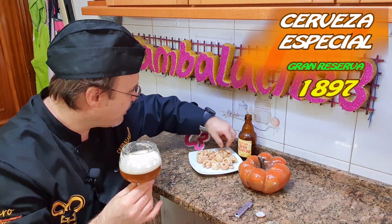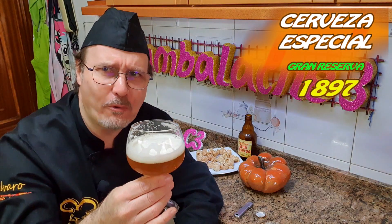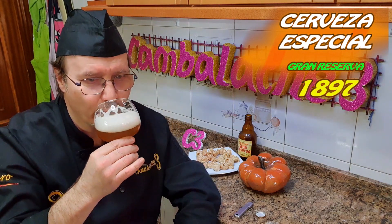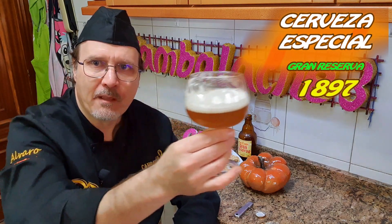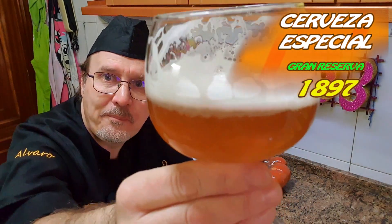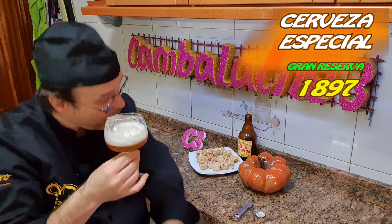A ver la combinación con un torrenito de Soria. ¡Oh! ¡Oh! Es rico. Madre del amor hermoso, ¿eh? Fijaros. Riquísima.